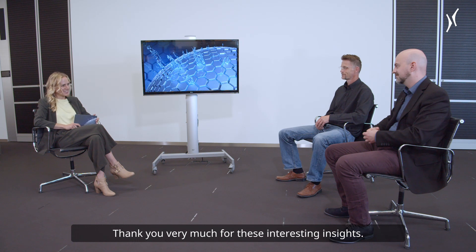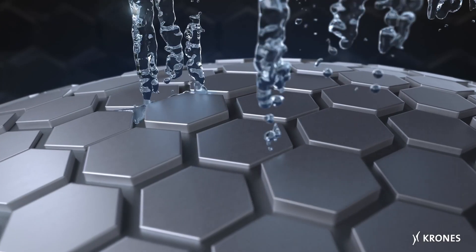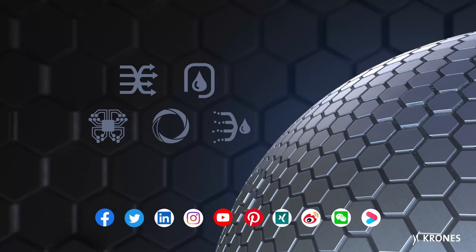Thank you very much for these interesting insights. Thank you.